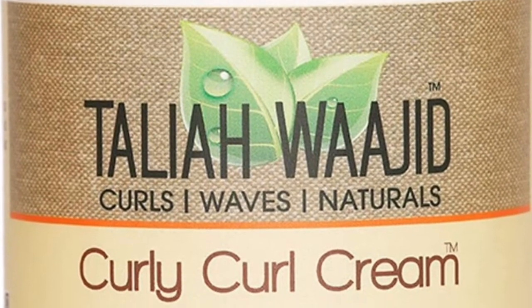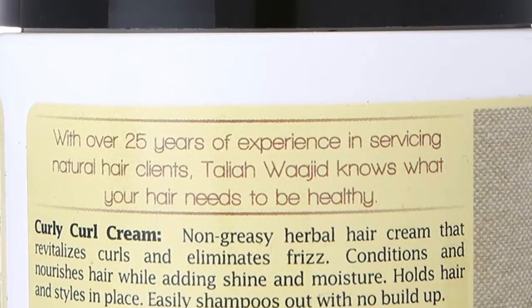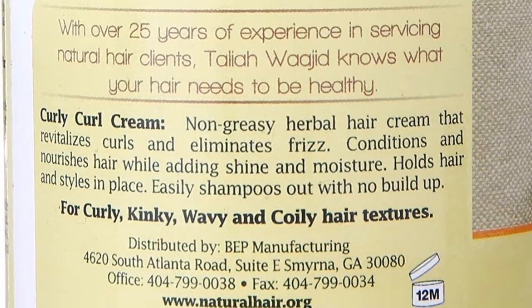Full disclosure, I am not completely natural. About a year ago I used a phyto natural relaxer, and I also use henna that alters the texture of my hair. I have my hair in a protective style consisting of two front flat twists and the remainder in small box twists. On the right of the video I have Taliah Waajid's Curly Curl Cream and on the left I have Miss Jessie's Coily Custard.